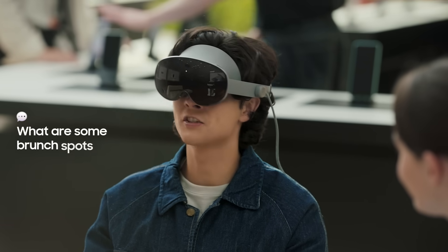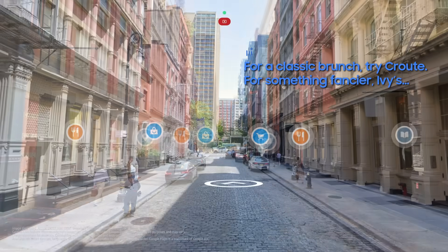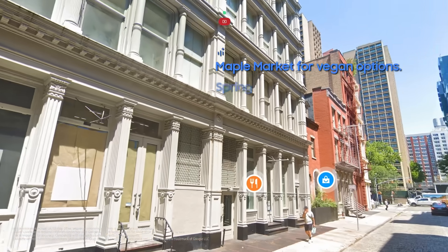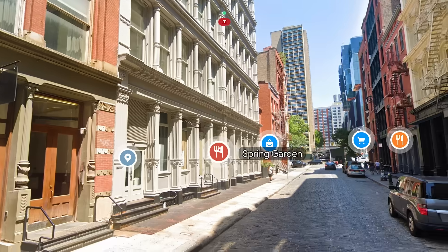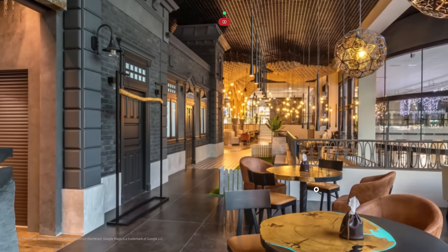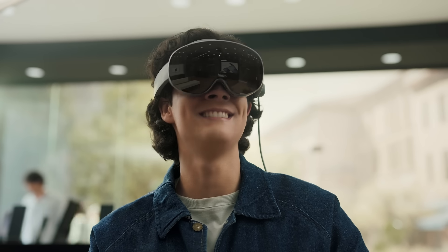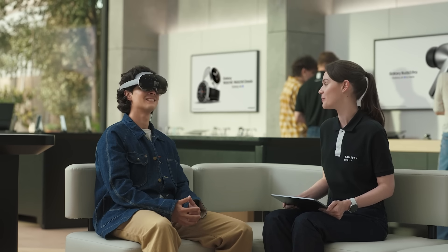What are some brunch spots near this park? For a classic brunch, try Crude. For something fancier, check out Ivy's. Do you have a preference for a specific type of food? My friend is vegan. Maple Market has delicious vegan options. For something more casual, there's Spring Garden. Why don't you take a look inside? Just press the go inside button. I love the vibes of this place — feel like I could actually plan out my entire trip like this. Gemini understands what you see on maps and takes in your requests to help you get things done right here.